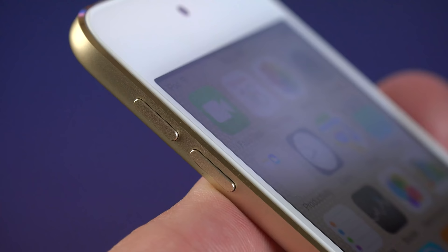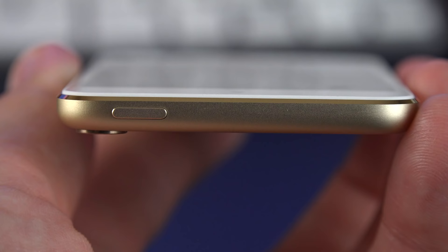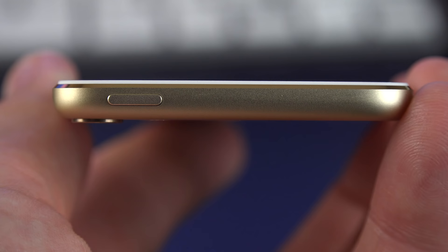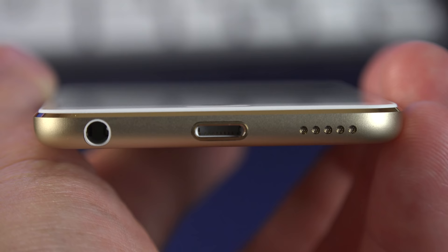Along the side we'll find these pill-shaped volume controls, which are metal and color matched to the body. Along the top we'll find our sleep-wake power button, still on the top — not along the side like you see with the newest iPhones. On the bottom we have our lightning connector, speaker grill, and headphone jack. Everything is color matched, including the surround of the lightning port and the grill of the speaker.